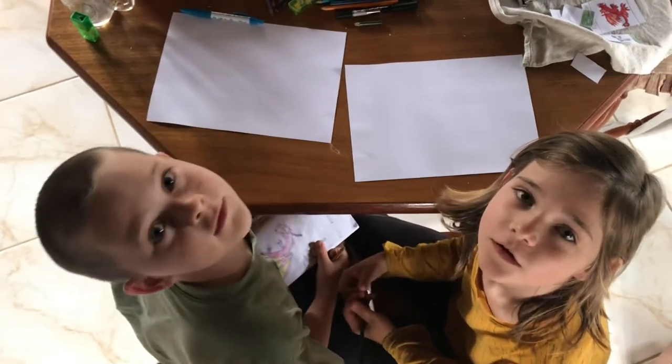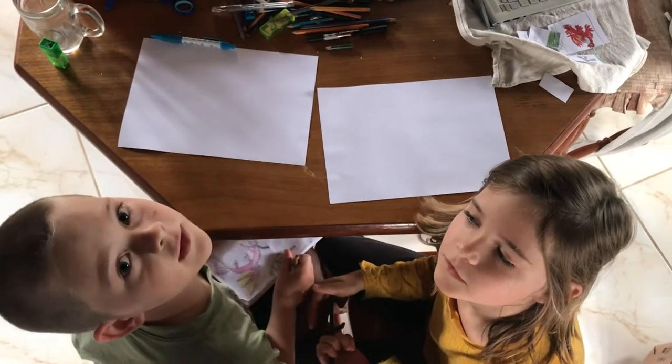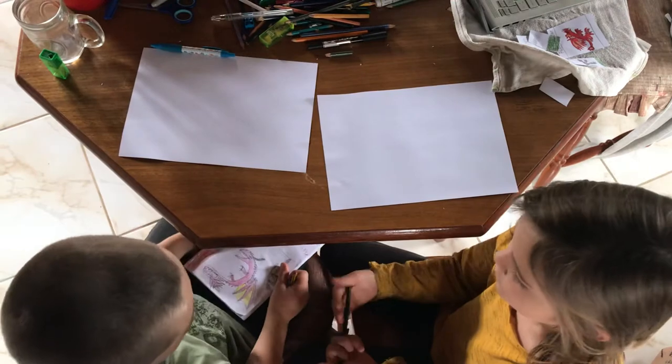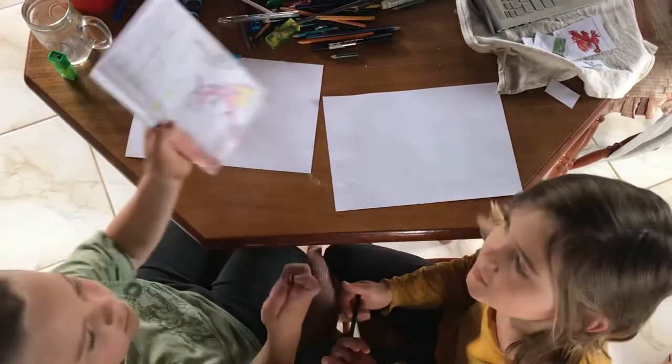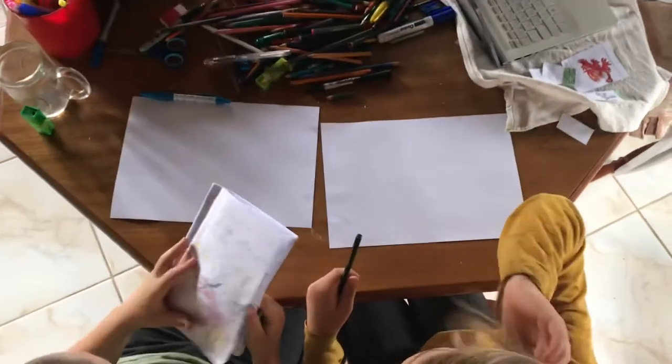Hi art friends! Today we're going to draw Threadtail from the Adventures of Threadtail, Bill, Shark and Dilly. From where? From my book. I'm writing, yes? So, let's start.